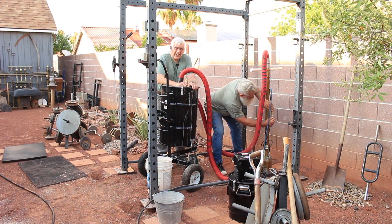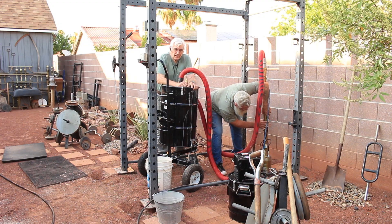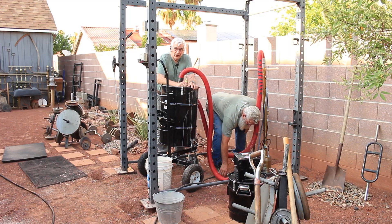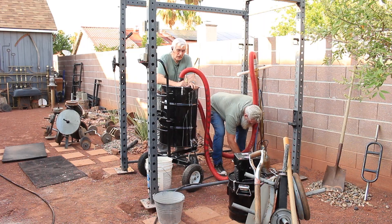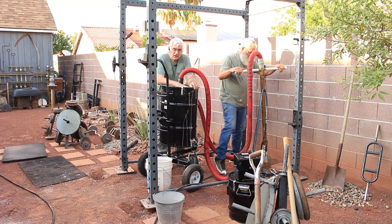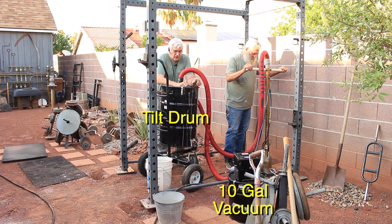Hello, I'm Titus Nelson with CAT 6 Tools. I'm here with my friend Bill Healy and we're digging four holes for concrete to put under this metal frame. We're using our new Hydrovac and our tilt drum, which is 30 gallons, and we have a 10-gallon vacuum.